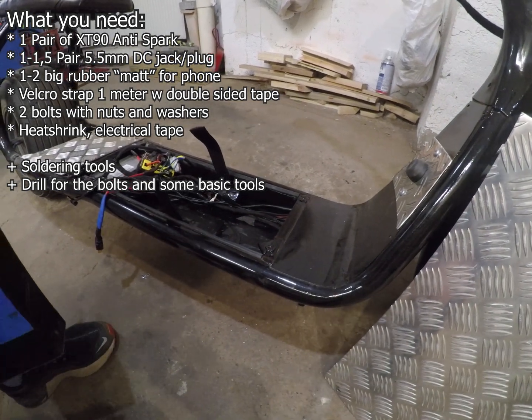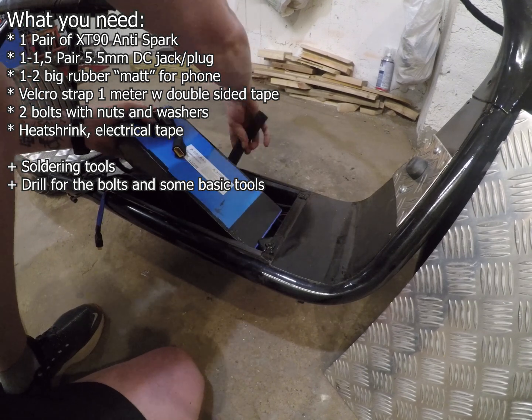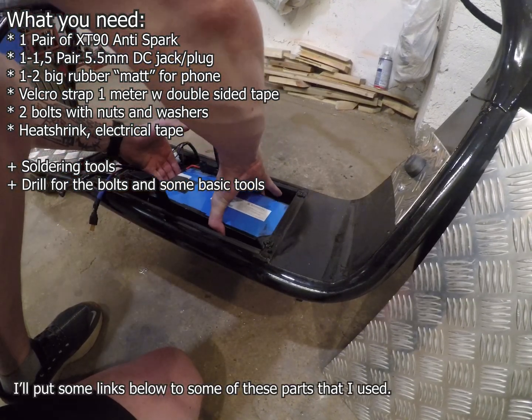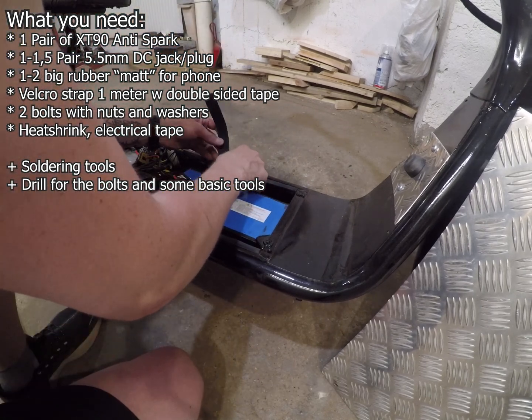Welcome back to another video. In this video I'm going to show you how to make the battery removable and make a form of quick disconnect that you can disconnect safely.